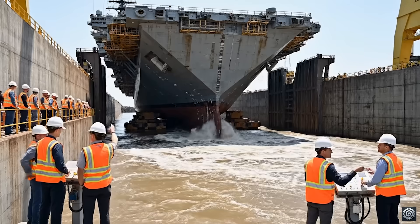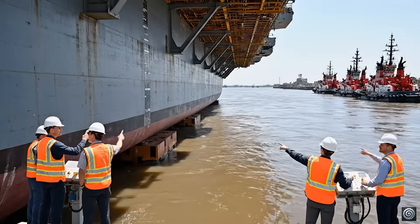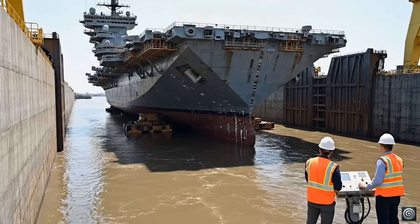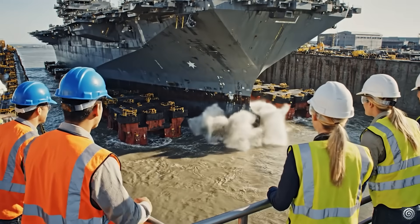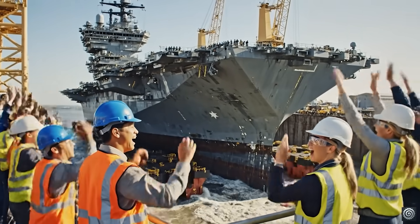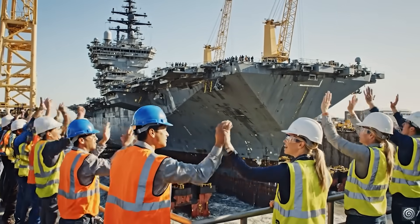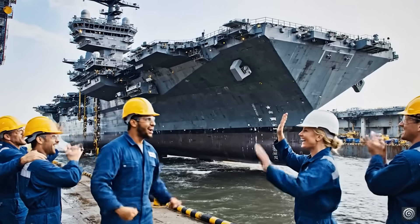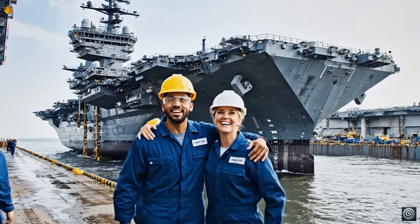Water level steady at plus 15 meters. We are approaching the critical buoyancy point. All stations report green. She's finally afloat! We did it. What an incredible moment for the team. She's finally floating. Absolutely incredible. What a moment.